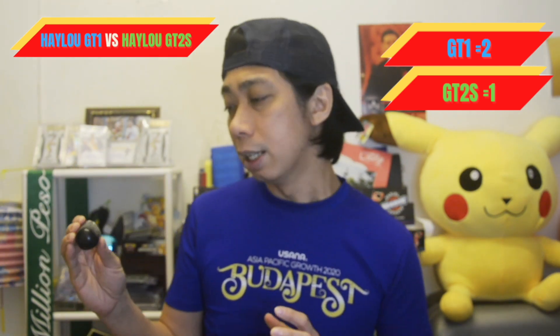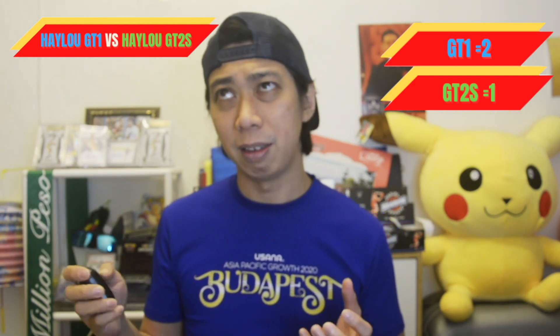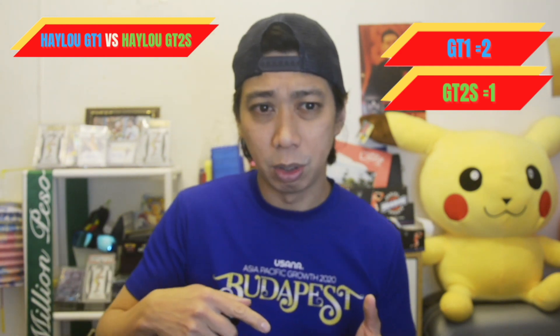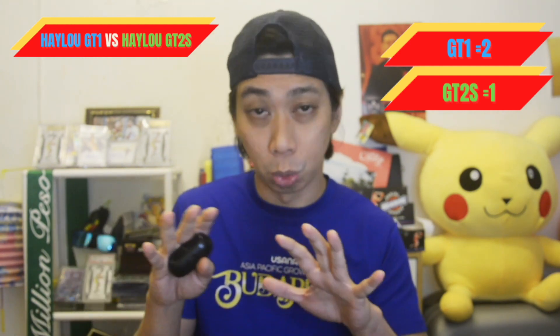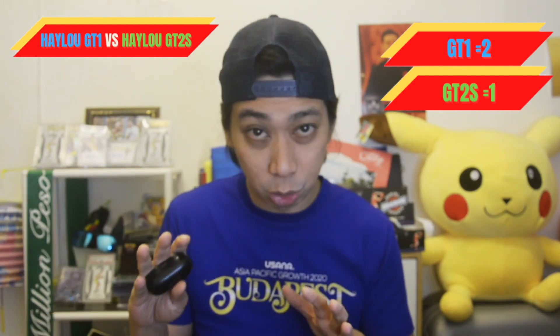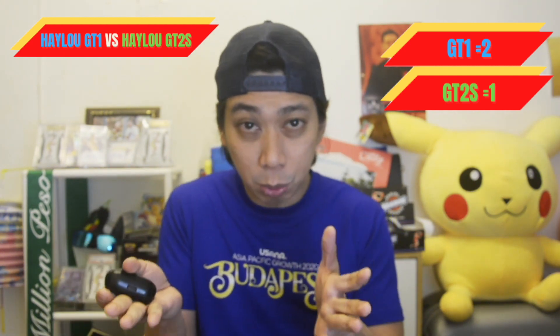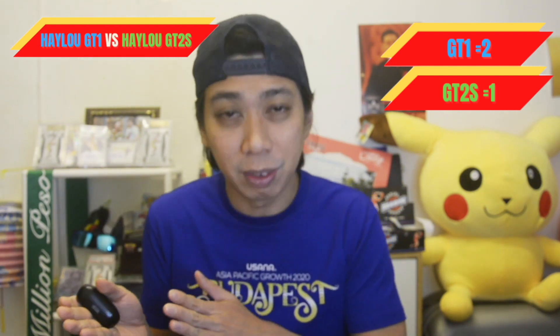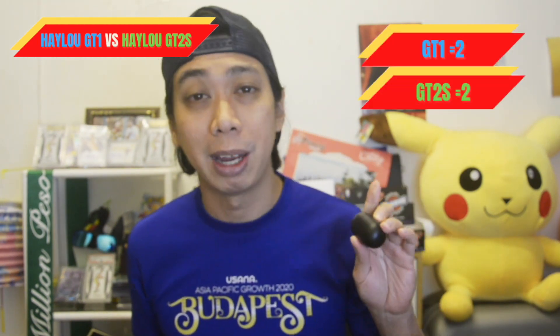The GT1 is actually the first edition and it has pairing problems, especially between the left and right earbud. I didn't say it won't work — I've been using it for many months and have gotten used to the pairing process — but I can see a lot of viewers are having problems with the GT1. So for pairing, I would choose the GT2s.